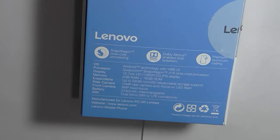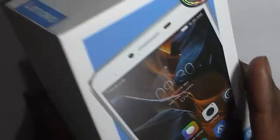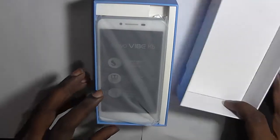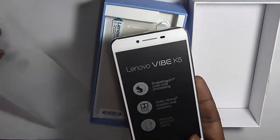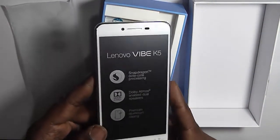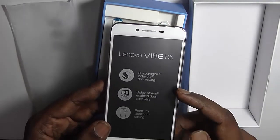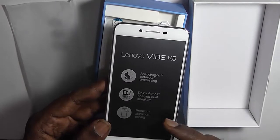In terms of connectivity, it comes with dual micro SIM support with LTE connectivity. So let's open the box and see what's inside. Here is the box — this is the smartphone itself. We've just pulled out the Lenovo K5. On the screen wrapper, it tells you the processor is Snapdragon 415 octa-core.